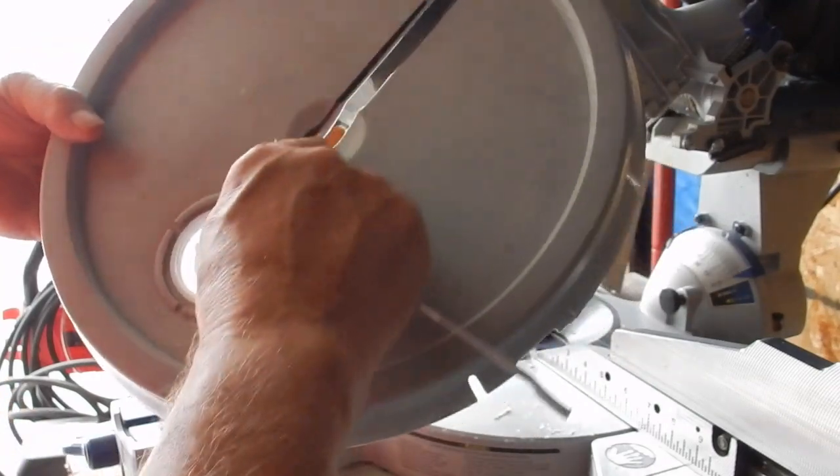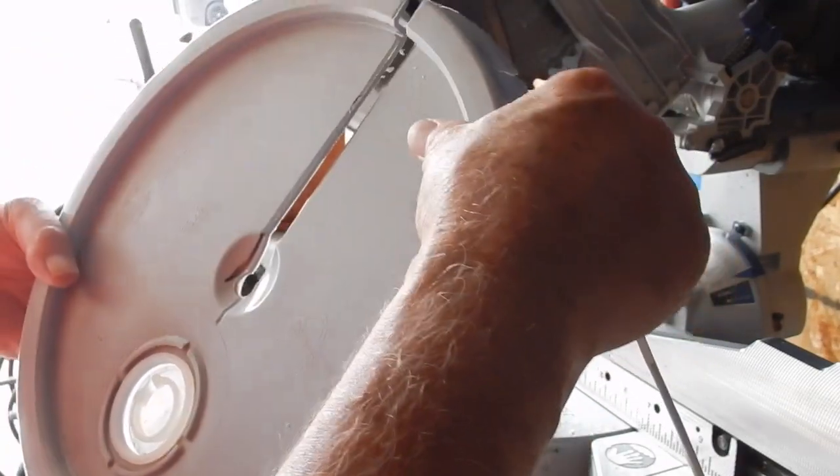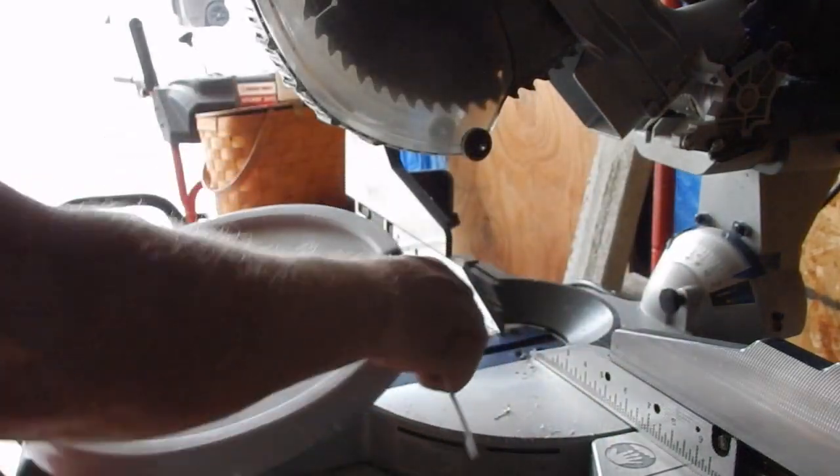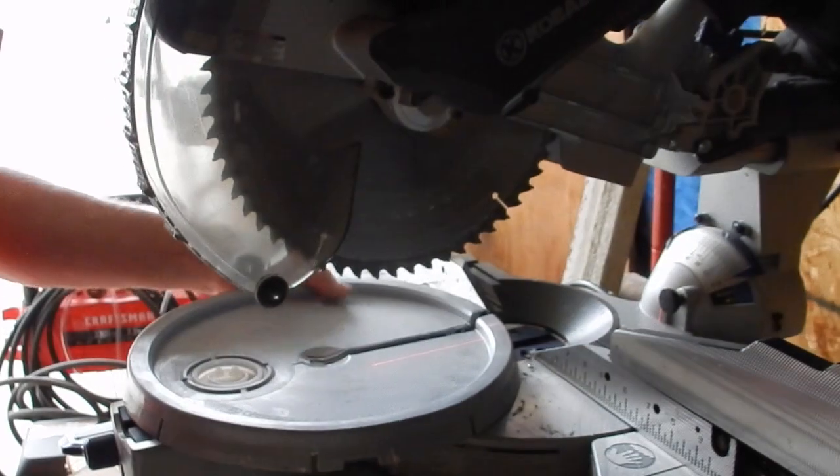It's crude but this will work. Let me trim this one piece on the end just for a second.